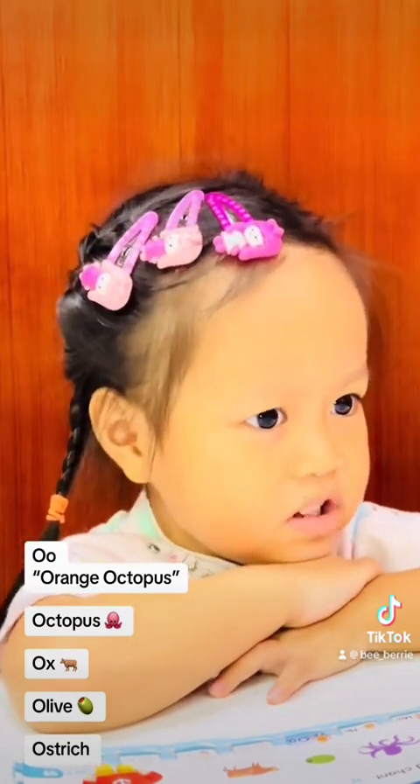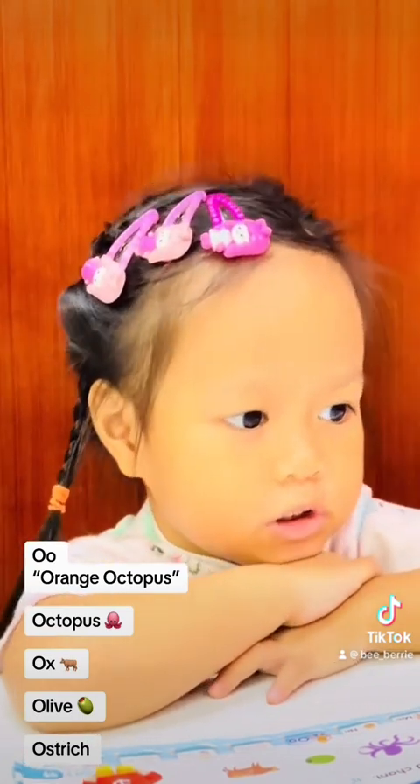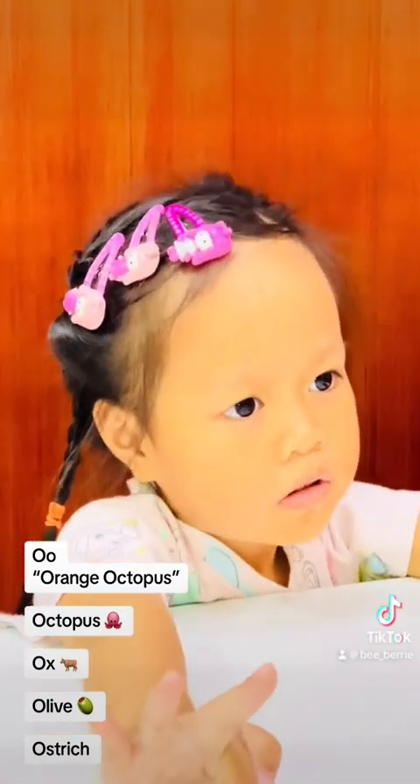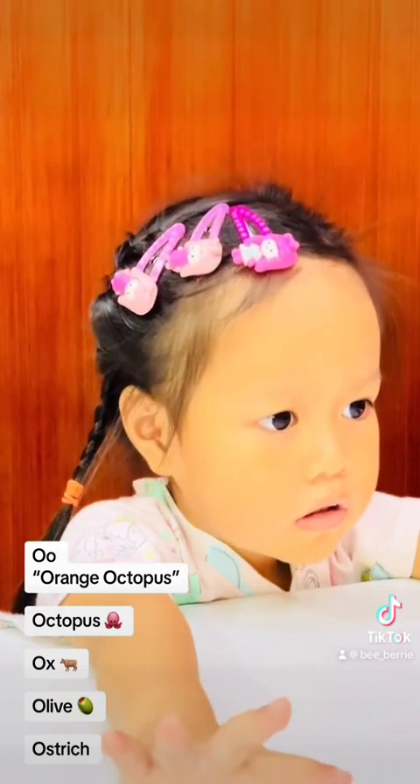And this one — ostrich, ostrich! Very good. So we have: octopus, ox, olive...